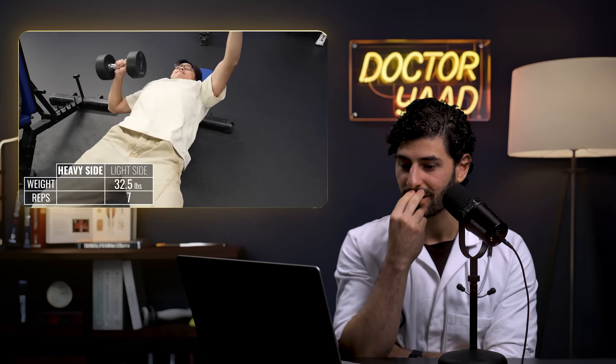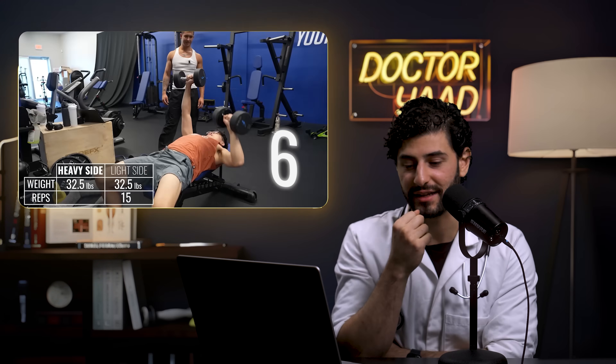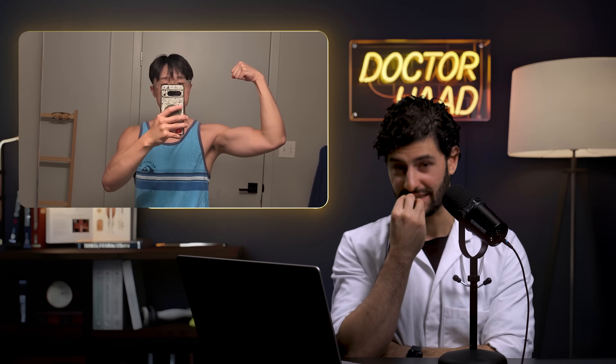After doing 15 reps of 32.5 pounds on his light side, Dennis tests his heavy side with the same weight — he gets close to 15 but uses poor form. The imbalance is striking. Jeremy apologizes in advance, noting he doesn't know how long it will take to correct the imbalance. Despite this, Dennis is excited about his overall gains and wants to continue training.